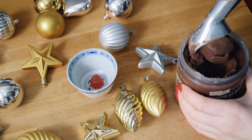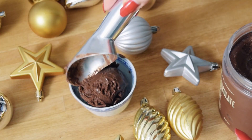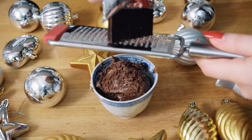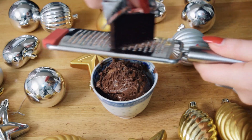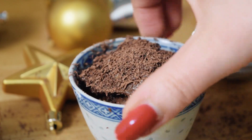Next, scoop on a layer of ice cream. Then top the dessert with finely grated chocolate. This is meant to look like dirt.